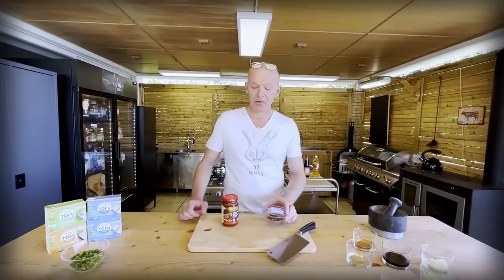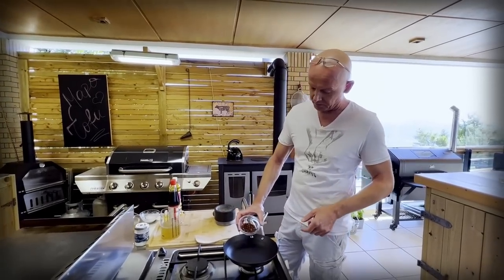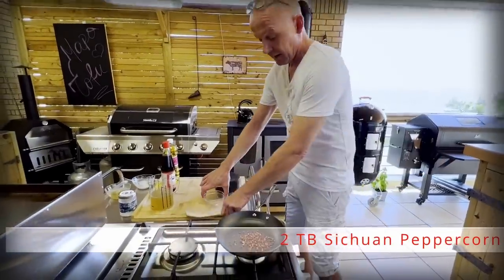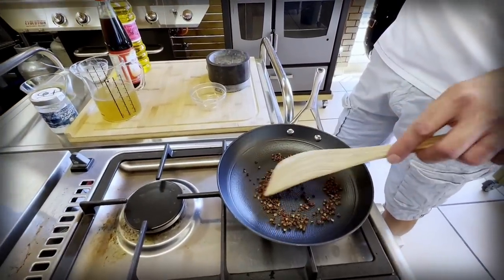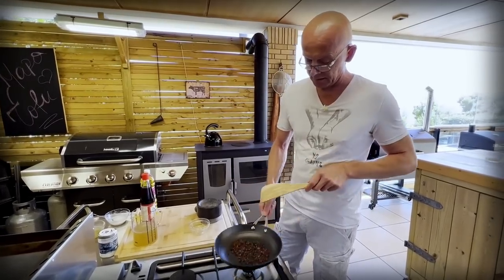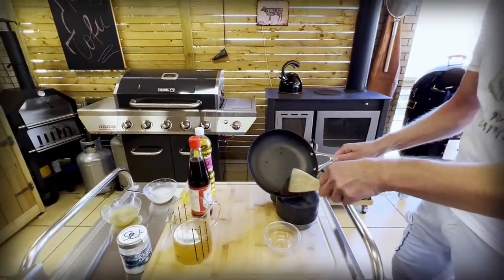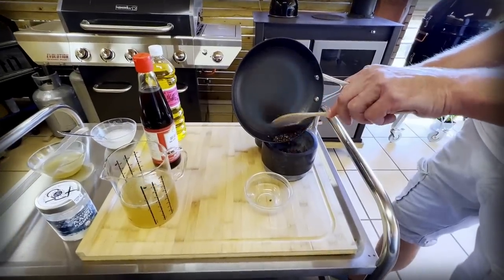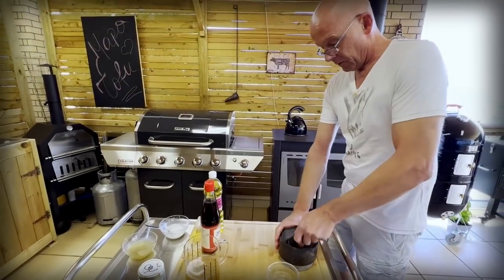For Mapo Tofu, there are two ingredients which are non-negotiable: Sichuan peppercorn and doubanjiang. These are the two things that carry the flavor profile of the dish. First, we're going to dry roast our Sichuan peppercorn. I have a pan here running on medium heat, and I'm going to add them. We're just going to slowly roast them until they start releasing their flavor and you can smell them. When they start smelling and you see small wisps of smoke, they are ready to come off. They're extremely aromatic and give a very nice flavor, and that nice numbing effect when you eat it. Now we're just going to grind them up so we have them ready for later.